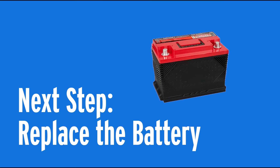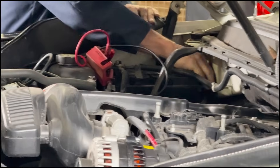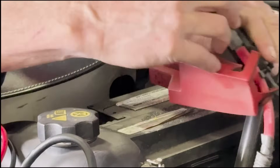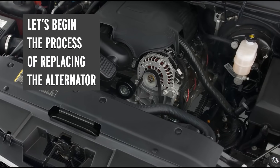Make sure the ignition and all accessories are completely turned off. Then start by disconnecting the negative battery cable first, and then disconnect the positive battery cable. Now we're safe to go ahead and start replacing this battery and this alternator.